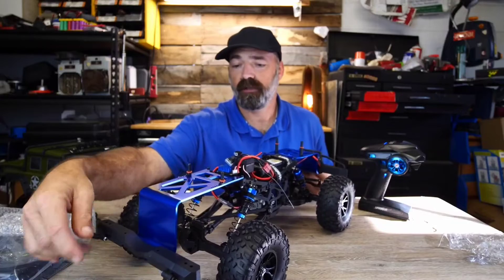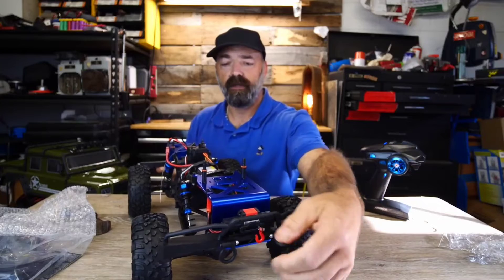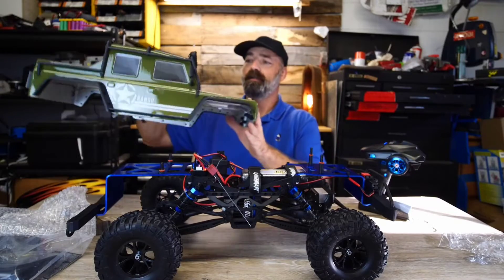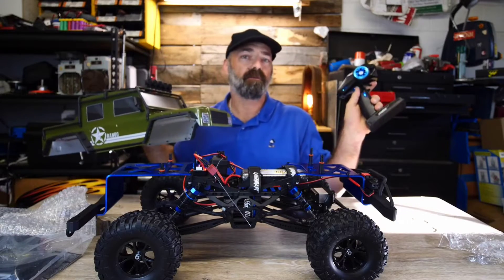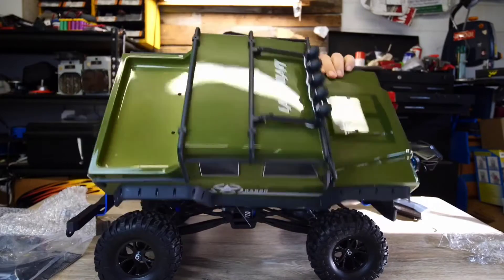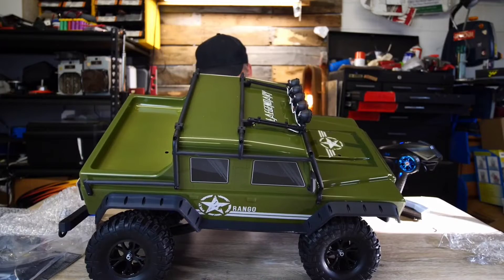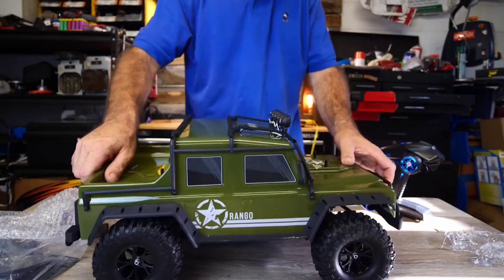On the back you have D-rings for connecting and pulling things, and D-rings in the front with the big off-road bumper. I want to put the top on and connect up all the lights to see what it looks like all lit up. I have a feeling this unknown channel on the side is going to be for the lights, so let's get everything hooked up — all the wires are labeled as to what plugs where.